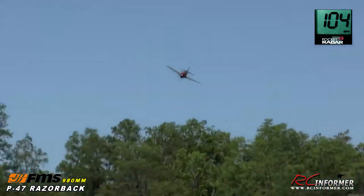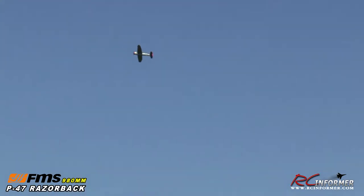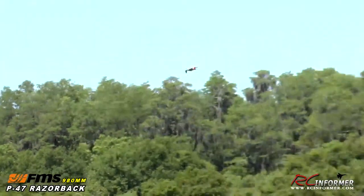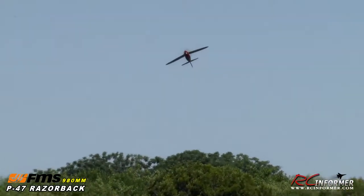It can be a little twitchy, so you want to put a little bit of expo or dual rate in there, especially in your elevator when you're flying real fast. I'll bring it down the center line of the runway here and roll it upside down. It'll fly nice upside down. I'll just keep it upside down and bring it down the runway here at about half throttle.